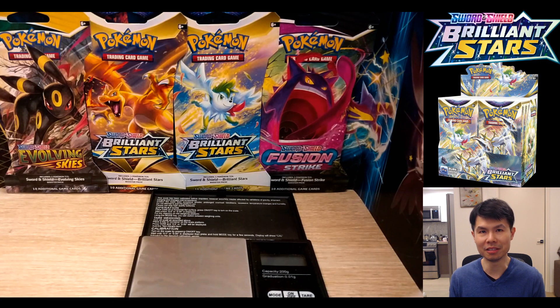Hello and welcome back to the channel. Today we have part two of Weighing Brilliant Stars. This is a shorter video, but this time we're going to be reverse engineering how the weighing process works and explaining why weighing a booster box is possible. So let's dive right into it.